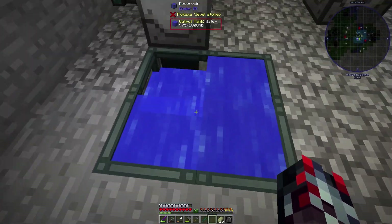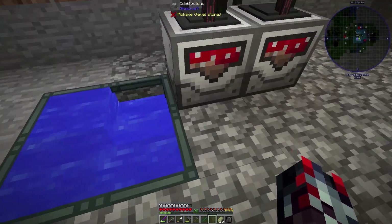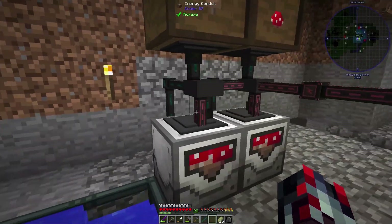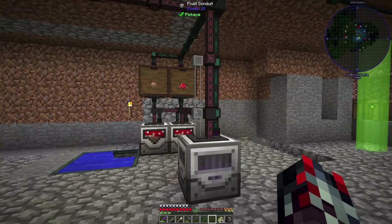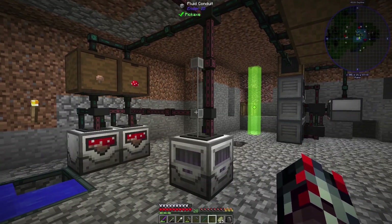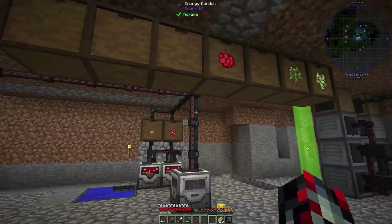This is a very simple setup. It uses the reservoir so water is fed through the bottom. We have this loop and it's just powered — eventually I might have a biofuel generator on this thing to power the entire system.